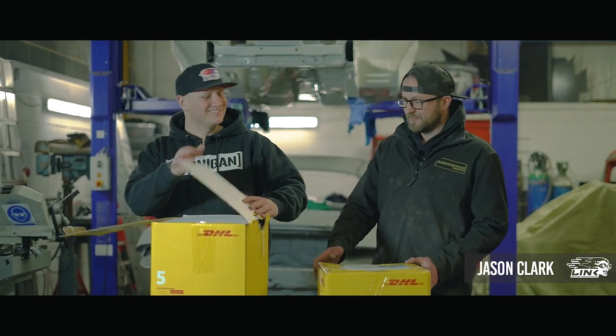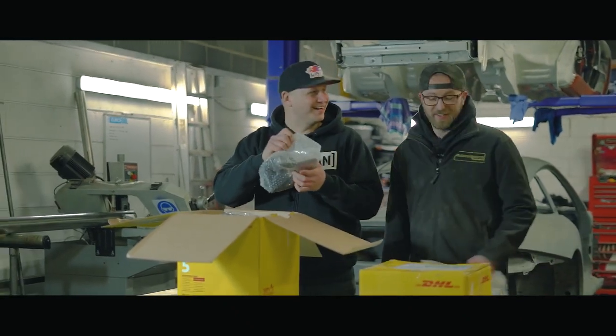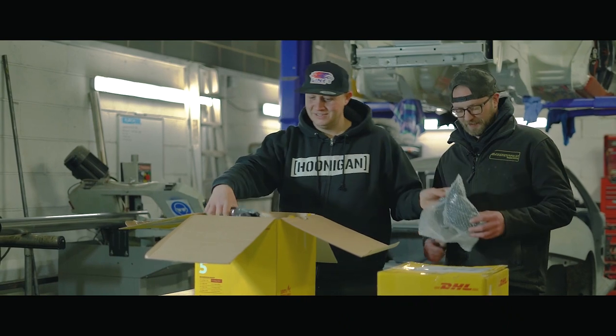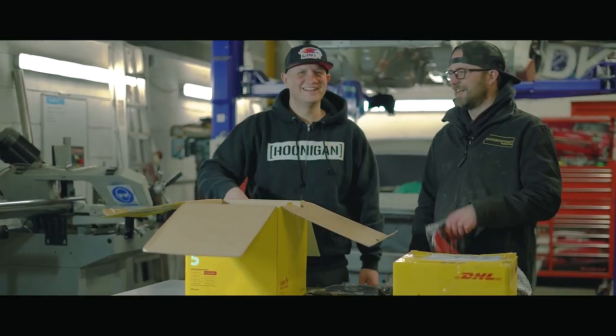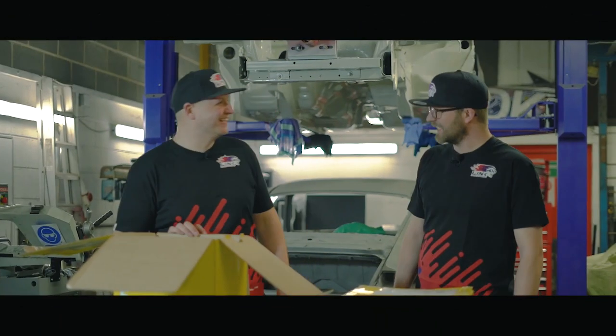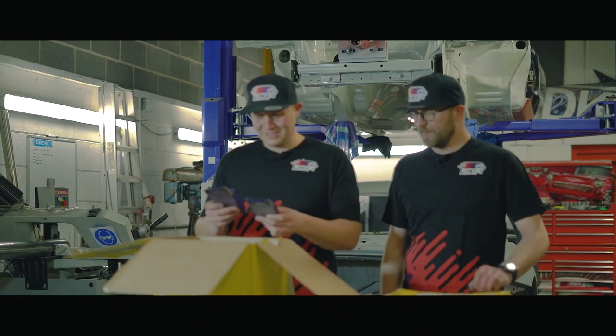Let's start with the big one first and see what we've got. Hats — they've sent plenty. T-shirts, snoods, Link merch. Let's put them on. Look at your t-shirt, mate — snazzy, on brand. So yeah, let's see what else we've got.